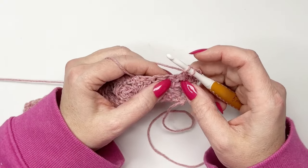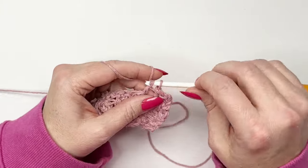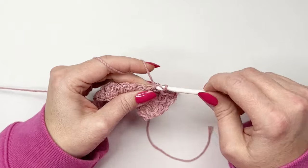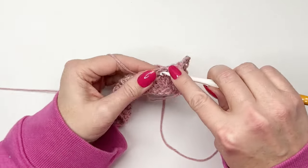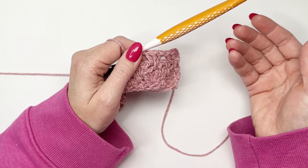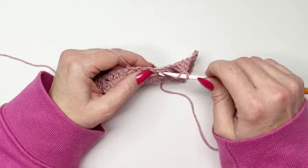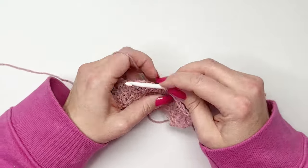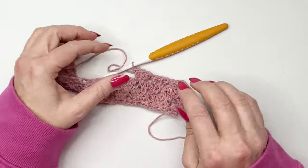Skip this cluster — skip three stitches — and working into that space again, work another double crochet. Find that middle stitch of the cluster below and work through it with a long double crochet, then open up your space and place that last double crochet. The only difference between a long double crochet and a double crochet is that you're working into the row below. Skip the next three stitches, work into that space a double crochet, another long double crochet into that middle stitch, then a double crochet into that space.